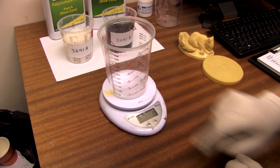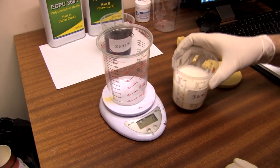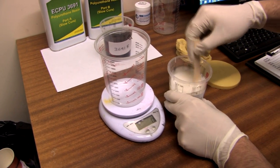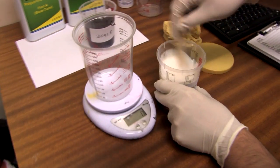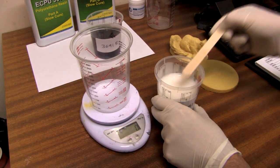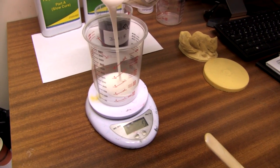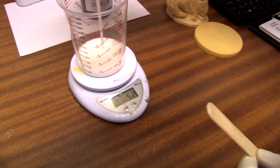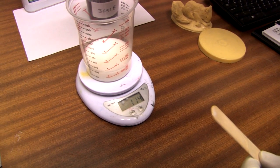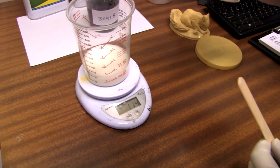Pop your tub on and tare the scales to zero. We're going to get 100 parts of part A — always mix it well in the tin first, or in your storage tub. We've gone slightly over there, so we've got to make sure that with part B it's going to be 114 grams as well.